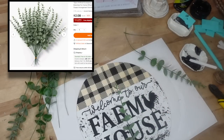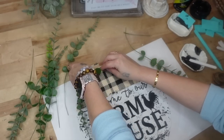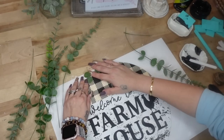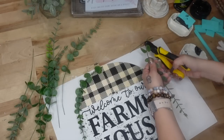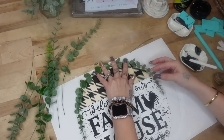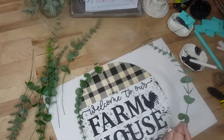Next I'm going to take this greenery that I also got from Temu at a really great price. I cut the end off and bend it into the shape of the sign — just bending it so it forms to the side of the sign. Then I go ahead and glue down two pieces on either side with my Gorilla hot glue.